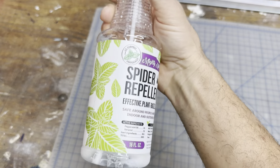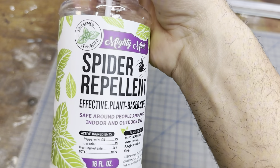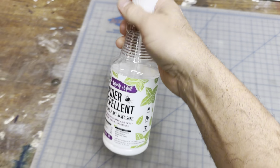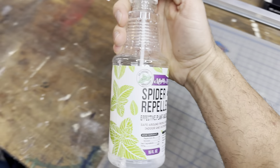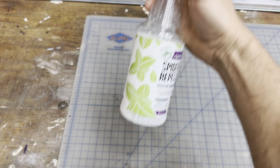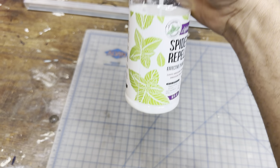This is my new spider repellent — it's basically a mint spray and it smells really good. My whole house and shop smell like mint. I sprayed it at all the doorways, all the windows, all the corners, and even some outdoor patio furniture. As you can see, I'm near the bottom of the bottle now.